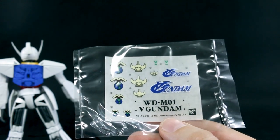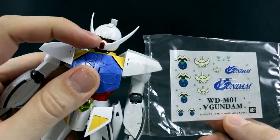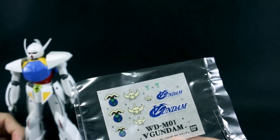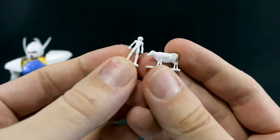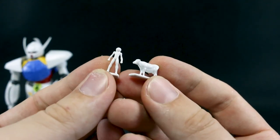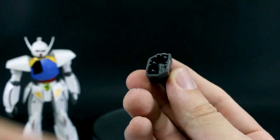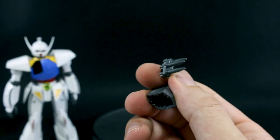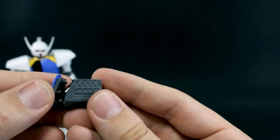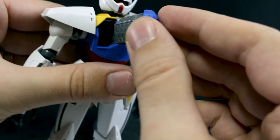It did come with some dry transfer decals, which I didn't use. The ones you may want to use are just that Turn A symbol for his head. If you guys didn't know, that Turn A symbol — that upside-down A — is actually the mathematics symbol for universal quantification, which is a very interesting point. You also have small 1/100 scale figures of Loran Cehack in his pilot outfit, and a cow, which you can of course store in the chest. You can remove the missile container parts and store the cow in there — that was a scene from the anime where they're rescuing a cow and keeping it in the chest.